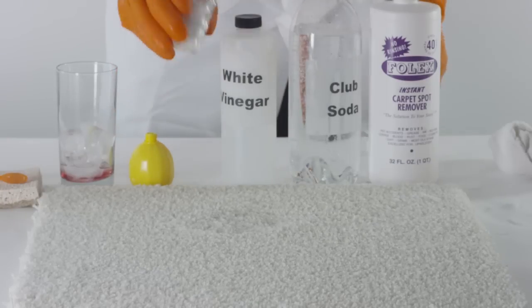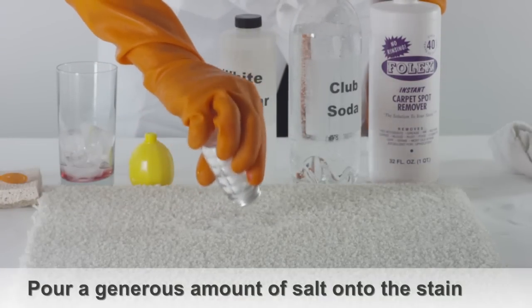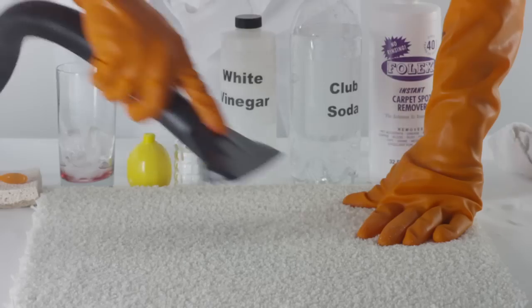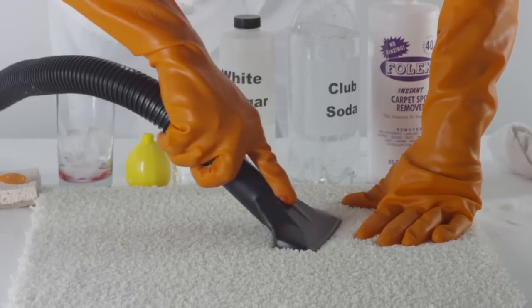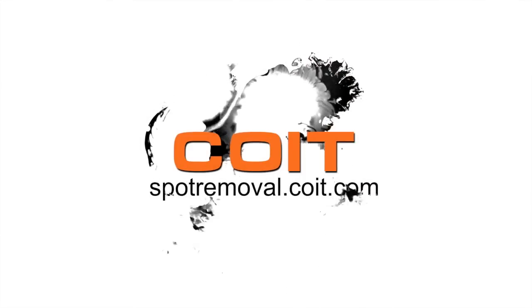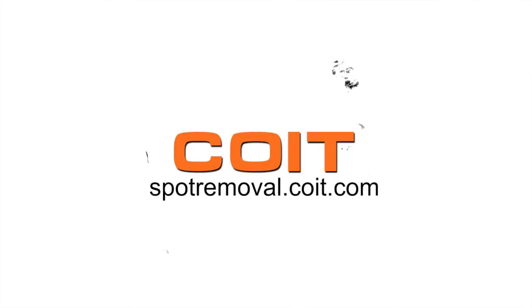If you can still see the stain, pour a generous amount of salt directly onto the stain. The salt will absorb the liquid. Use a vacuum to remove any excess liquid. For more spot cleaning solutions, visit spotremoval.coit.com.